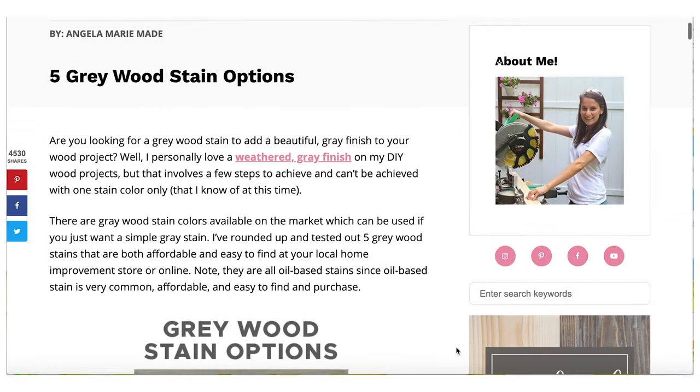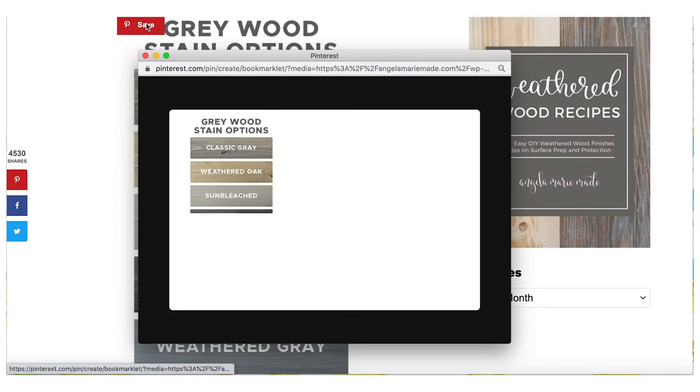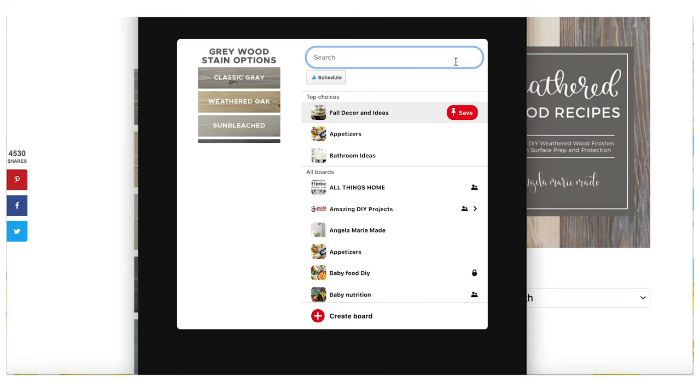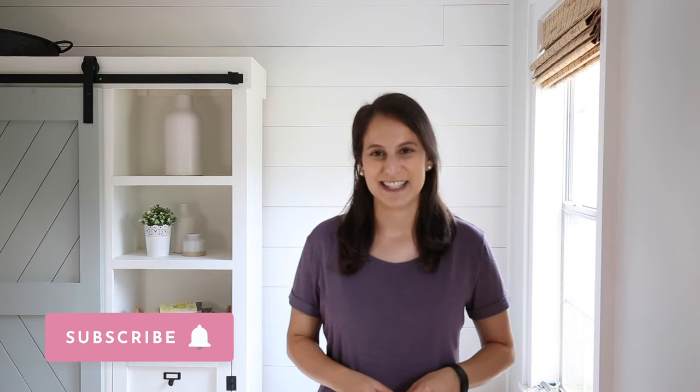If you'd like a stain color chart of these wood stain colors, I have one available on my website for easy pinning so you can just pin it to Pinterest and save it for later when you need to come back and reference it. Which gray stain is your favorite? Let me know in the comments below. I hope these gray stain samples have been helpful for you to see what they look like on real wood, so that when it comes time to pick a gray stain for your project, you know what they look like and don't have to test out six samples yourself. If you enjoyed this video, please give it a thumbs up. Thanks again for watching and please subscribe to my channel for more DIY and decor videos.